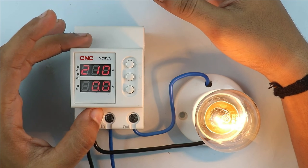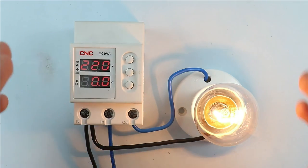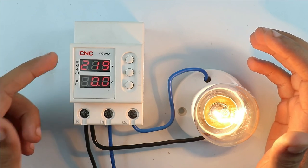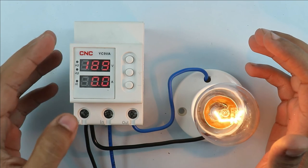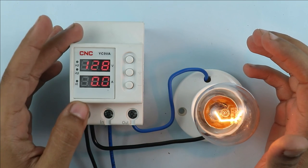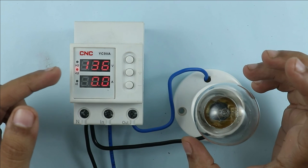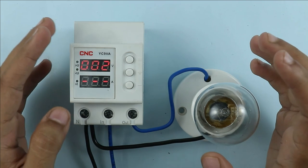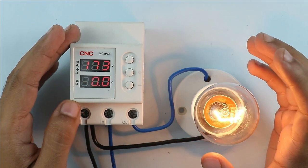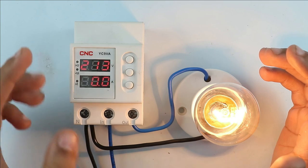Only this much programming is required in this voltage protection device. Let's understand the working of this device. Right now the voltage is 220V. Now I am decreasing the voltage. You can see the voltage has now reached 137V. You can see this device disconnected the power supply. Now I am going to normalize the power supply. You can see the load has turned on and the voltage is also back to normal.